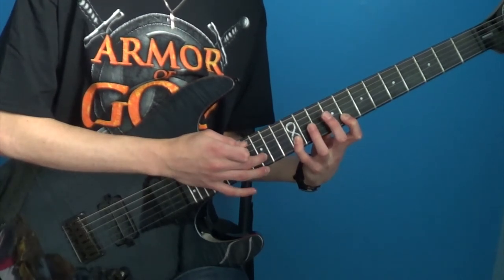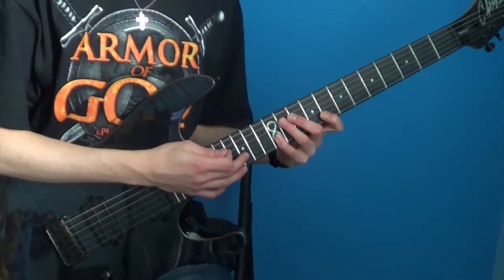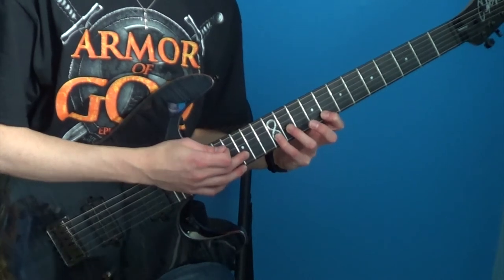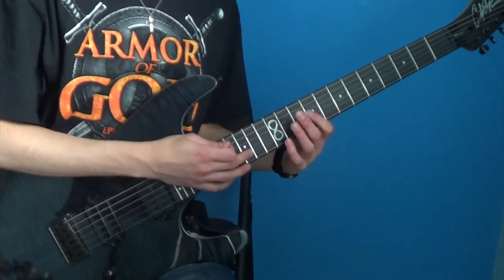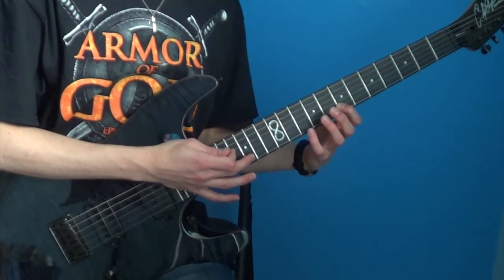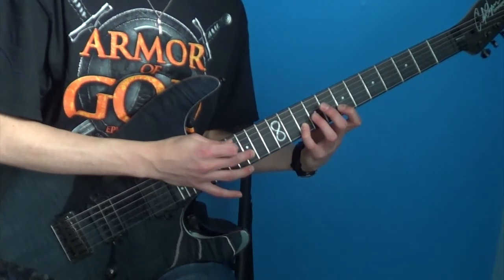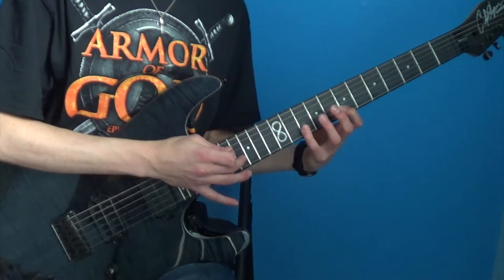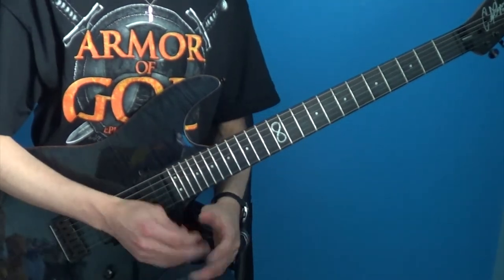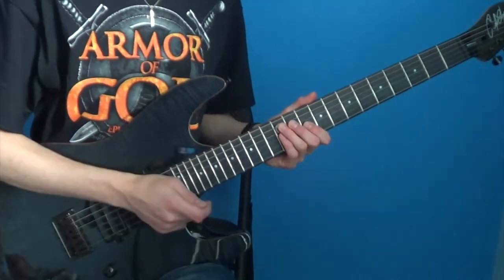Hammer on 15. So you're going to change positions with your left hand again. And you're going to pull off with your tapping finger — pull off from 15 to the 7th fret, hammer on to the 10th fret. And as you can see, I changed the tap note there at the end from the 15th fret to the 16th fret. So definitely take notice of that.